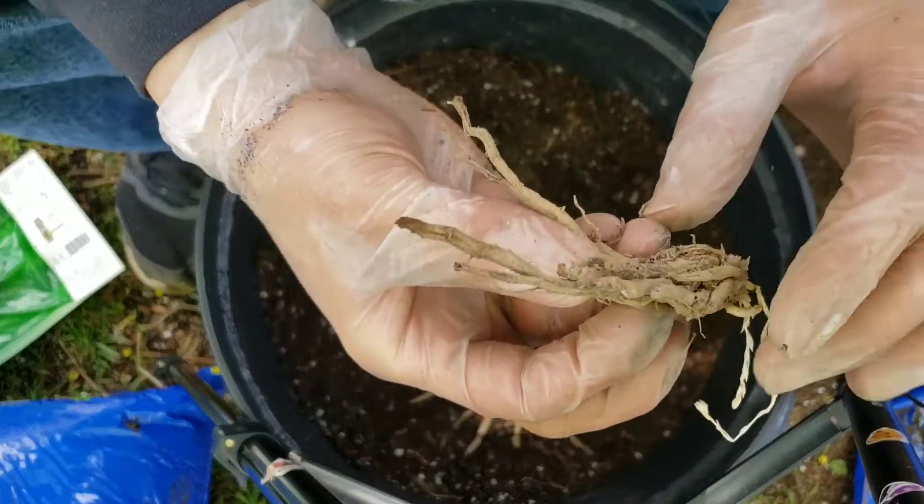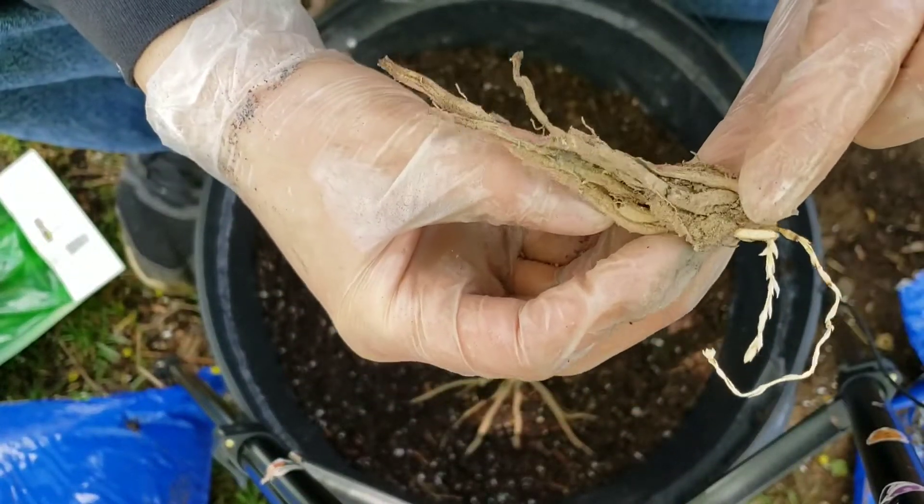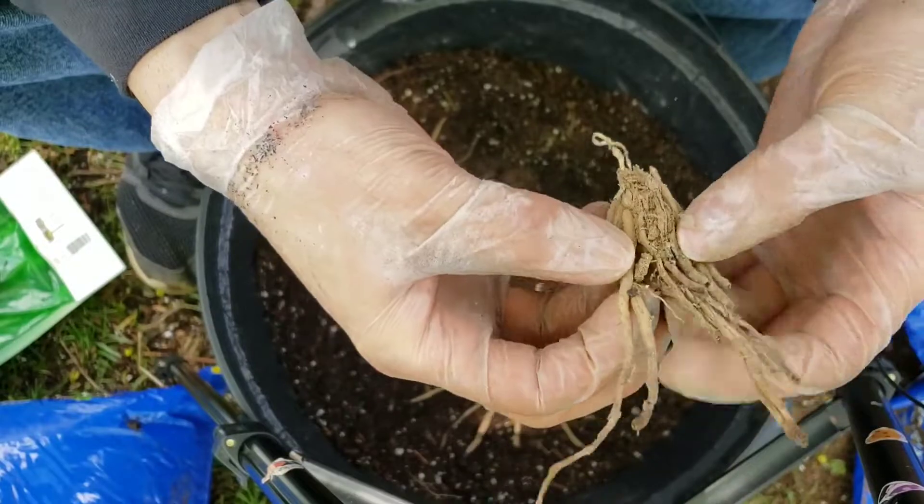And look at this one — this one does have a little new sprout, but all the roots are destroyed.